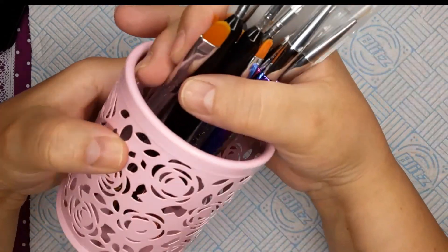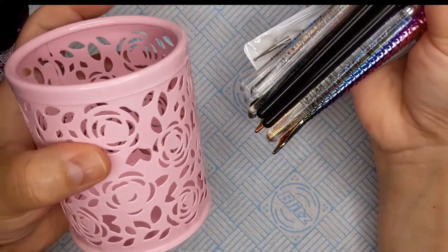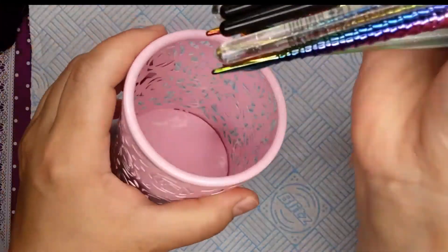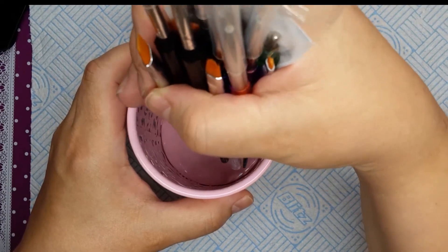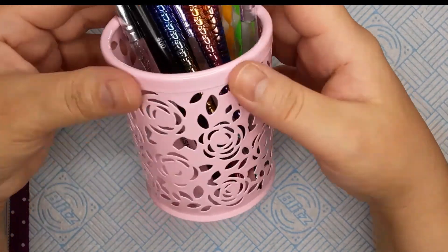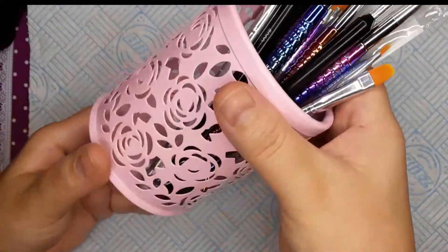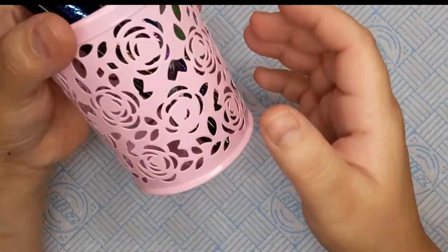The first thing I got — I've already opened it — is a little pink pencil pot. I use it for my nail art brushes. I needed one, and I thought it was cute. Pink is my favorite color, and there are a lot of brushes in there.